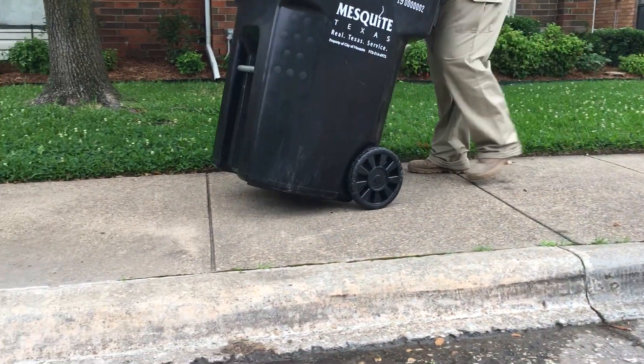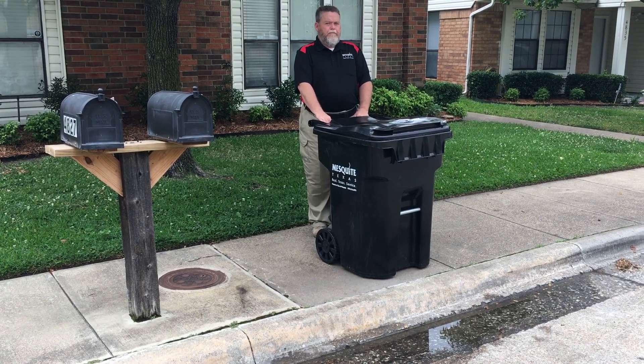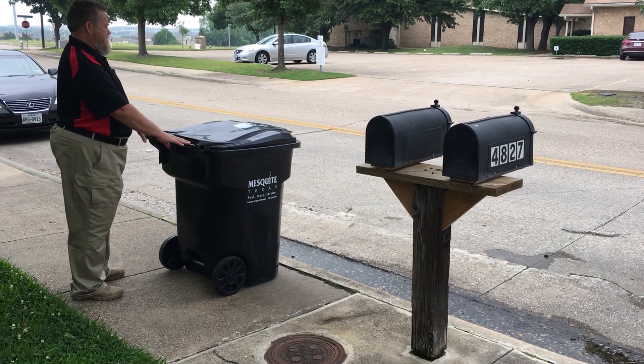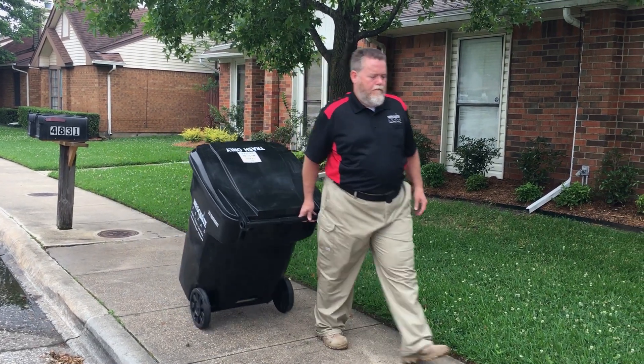Number three, set your cart on the curb line with the front facing the street, and place the trash cart at least three feet from your mailbox or other obstructions. Number four, remove the trash cart from the curb by 8 p.m. of the day of collection.